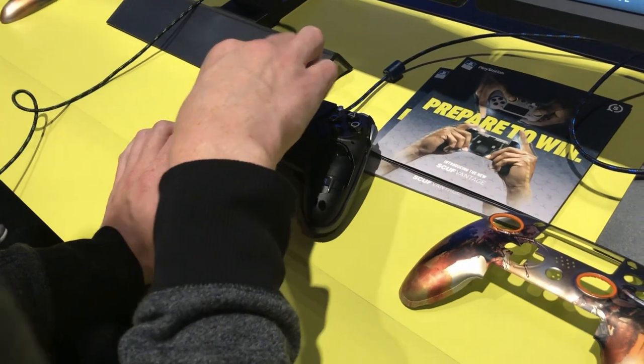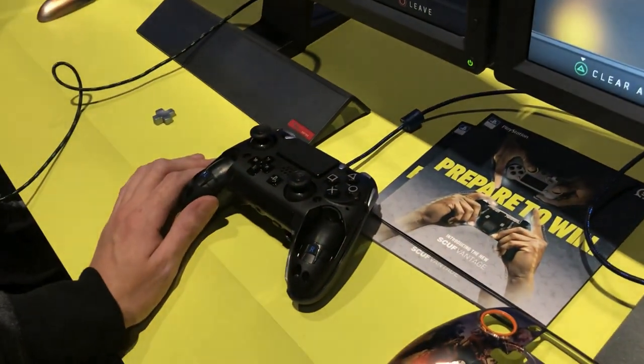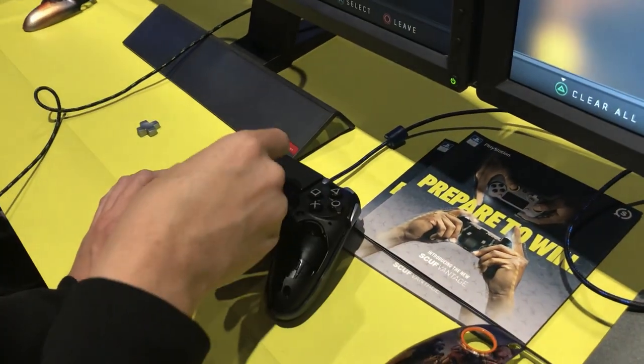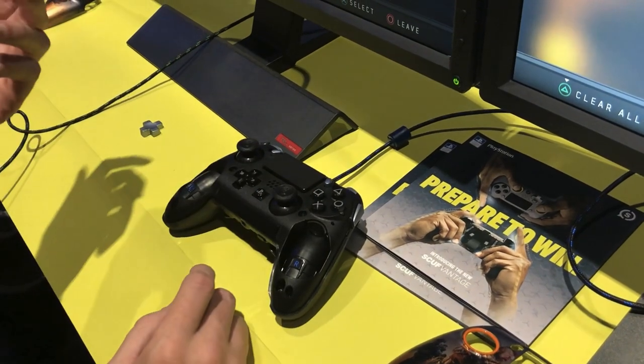D-pads. One of you guys has a control disk — D-pads are 100% removable. Can I see your control disk? You're going to replace it with the control disk if you want. The control disk is basically another modular feature. It's really good for fighting games. You play DBZ Fighters?